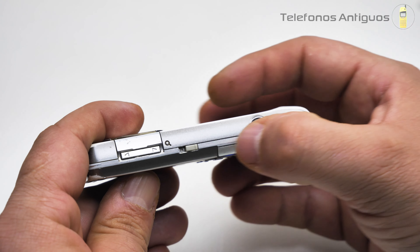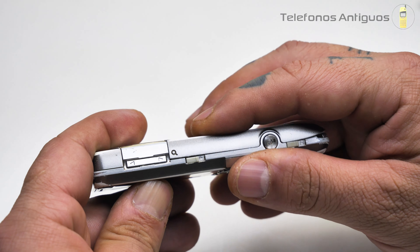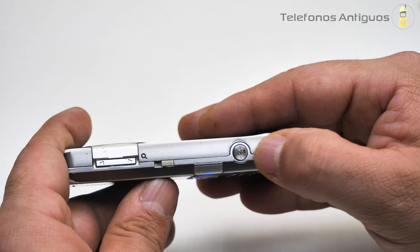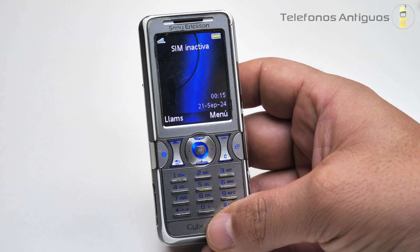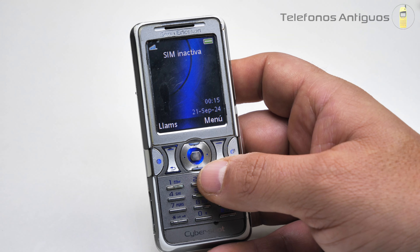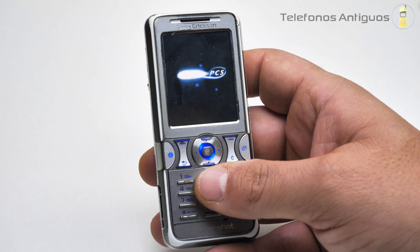Como dije, corremos las dos ranuras y podemos abrir su tapita. ¡Qué fantástico sistema de seguridad! No se salía con tanta facilidad. El Sony Ericsson K550i. Este usa la red GSM a 850, 900, 1800 y 1900 MHz.